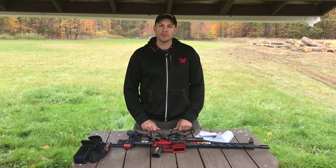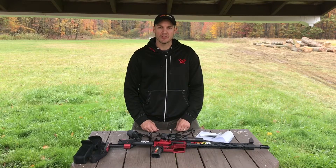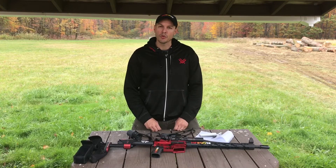Josh Tarrant here, sponsored shooter with Vortex Optics. Today I'm going to talk to you guys about setting up and preparing for long-distance stages at three-gun major matches. Here's some of the gear that you need to incorporate into your setup.